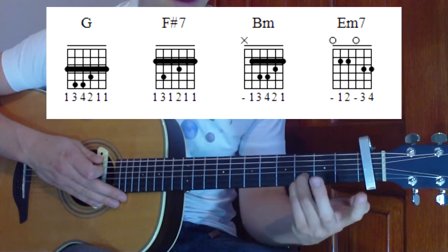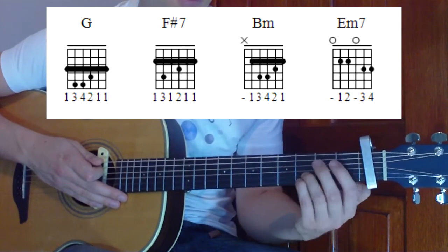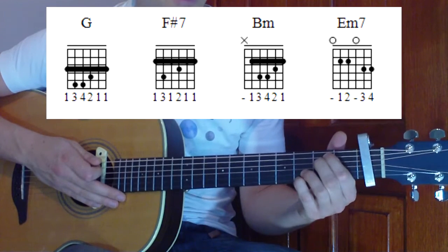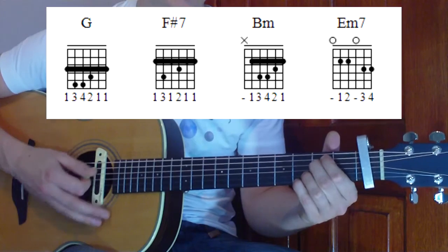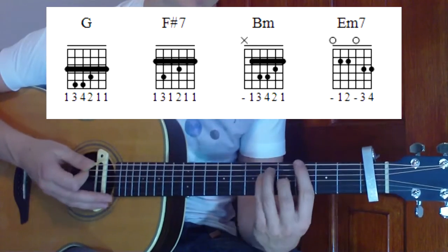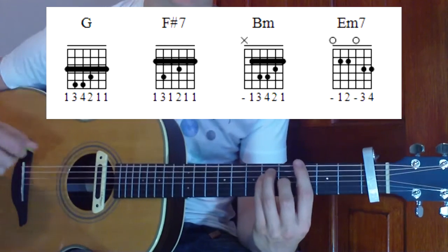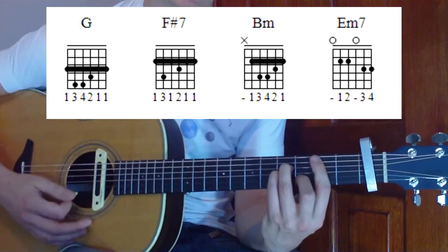E minor 7 is going to be the third and pinky finger down at the third fret on the first and second strings, with our index and middle finger on the second fret of the fifth and fourth string — strum all the strings there. So our rhythm for this part is going to be moving from the G, F sharp 7, and B minor.